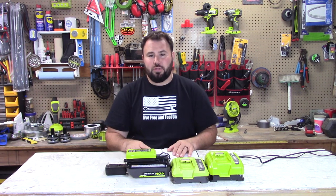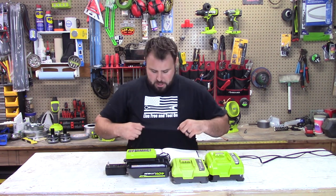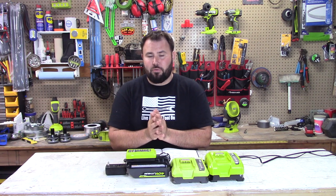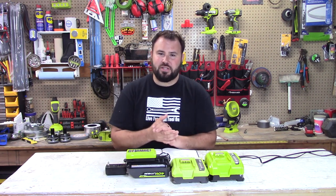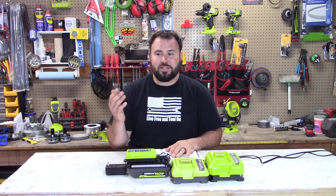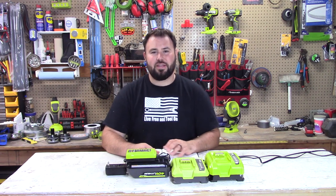I really appreciate you all — thank you so much for watching. If you haven't noticed, I am wearing a Live Free and Tool-On shirt. You can buy these; check the link below, I have a few other designs I'm really excited about. If you've been around here for a while, I really appreciate it. If it's your first time, I hope you like the content — subscribe and stick around. We like to do a lot of do-it-yourself videos and it's pretty down-to-earth. Hope to see you in the next video. Have a great day, take care everybody.